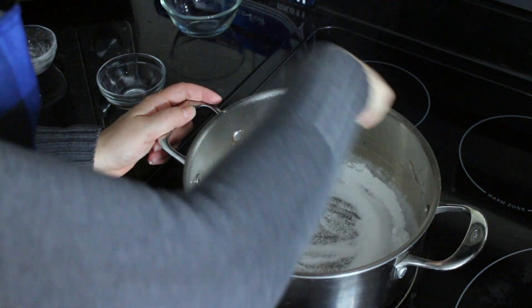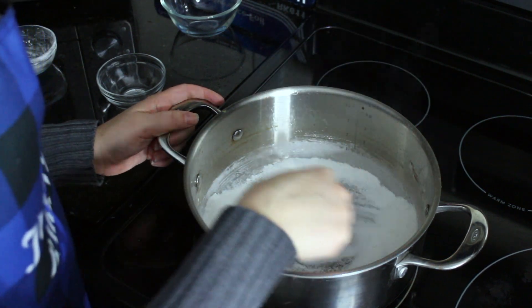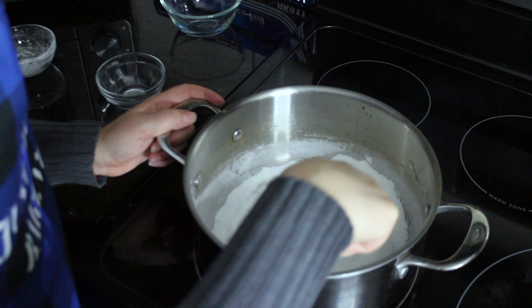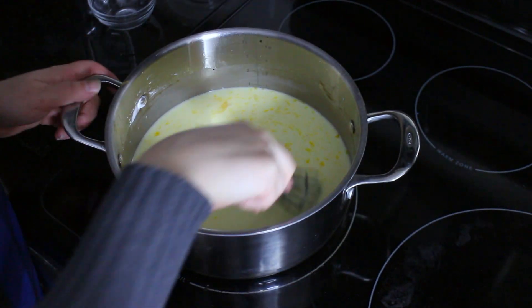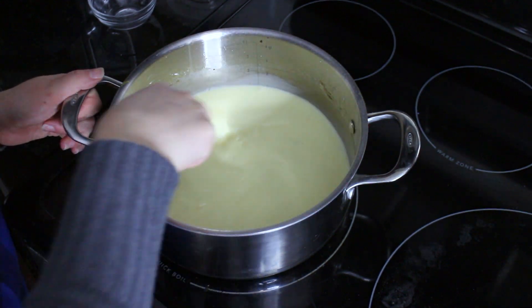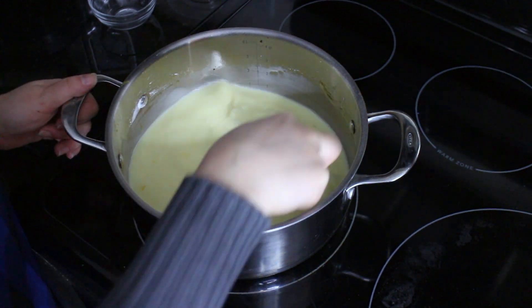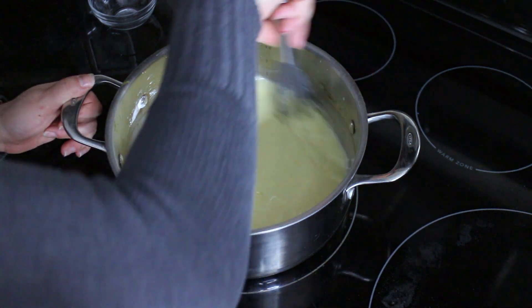Once those are all whisked together, we're going to turn on the stovetop and then add some milk and some egg yolks while it's still heating up — you don't want to wait until it's hot to actually add them. We just added our yolks and our milk to our mixture, so we are going to just stir while the stovetop begins heating up. This might take a good 10 to 15 minutes, so just be patient and keep whisking it.